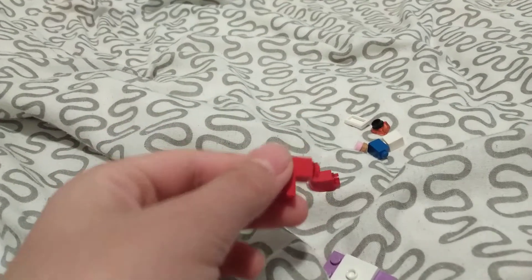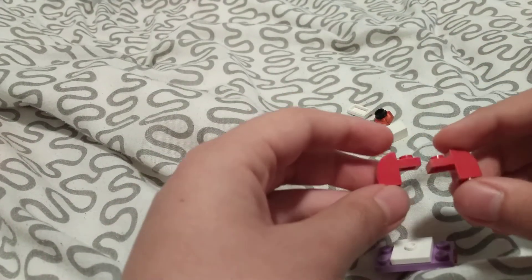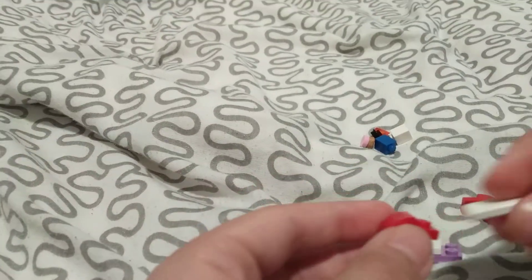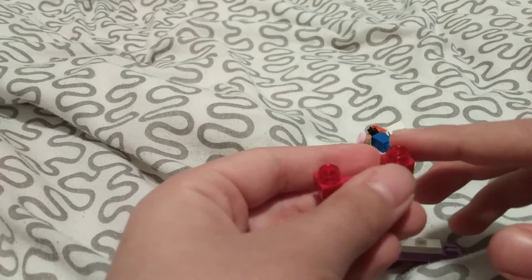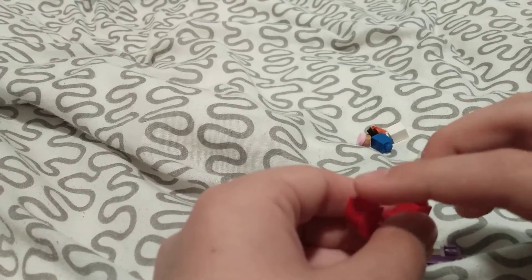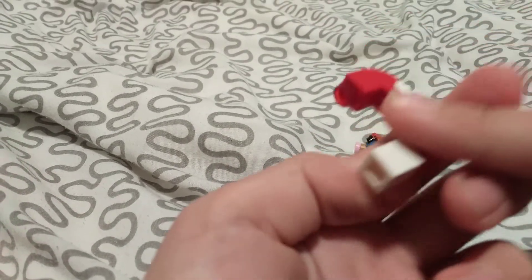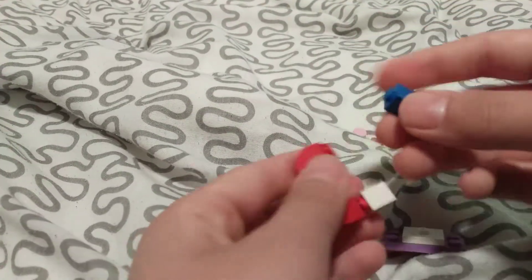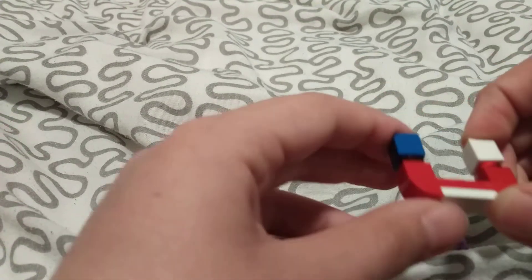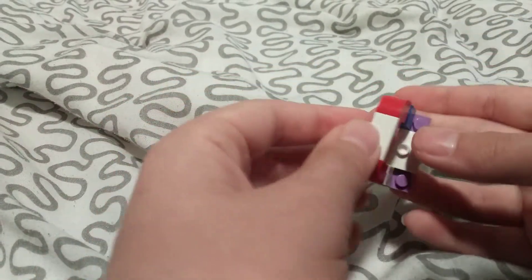Then you're going to get these pieces — get two of these like that. Then get a two-by-one flat piece and put it on both of them like that. Then add a one-by-one stud on both sides, and add one of these block pieces on both sides. Then get this and put it on either side.